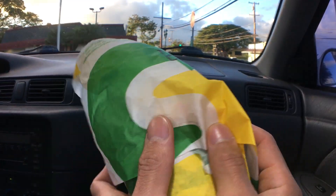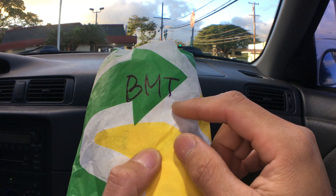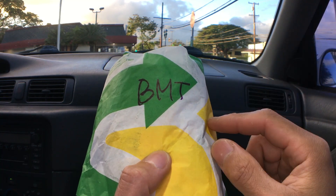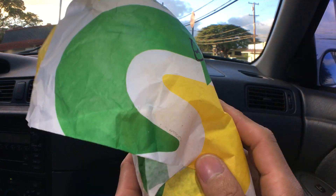Let me know in the comments below what BMT means. And go to my description because I'll have the prices and food summaries that I'll be mentioning in this video.